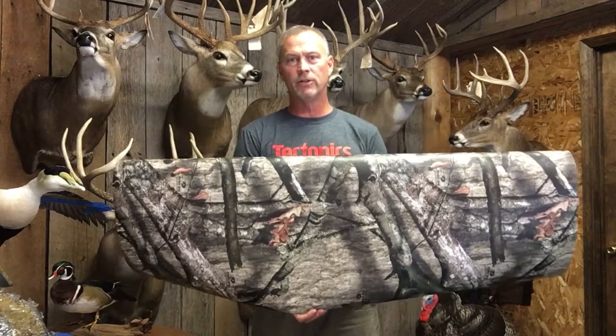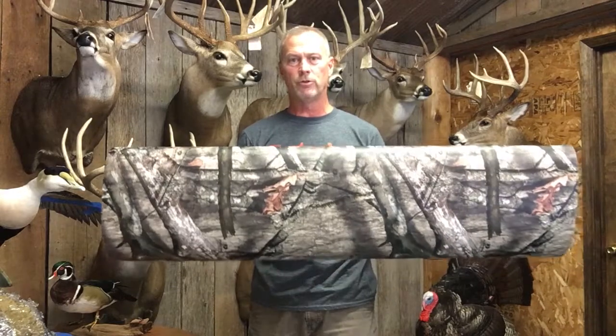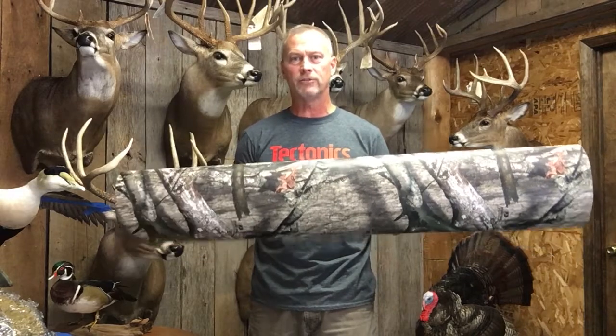This is the same material that we use on the vehicles, all the boats, the ATV. This is the outdoor durability vinyl — same stuff. If you have any other questions, you're more than welcome to call our customer service. We'll be happy to answer any other questions.